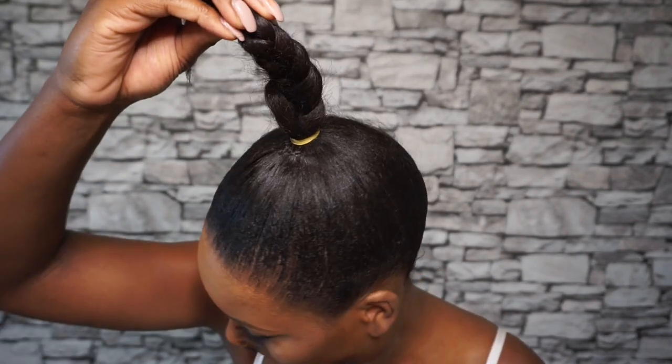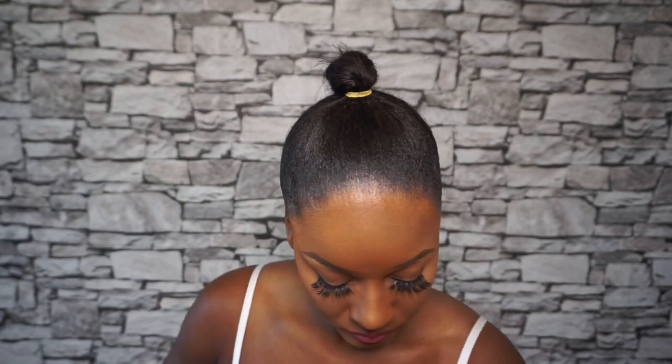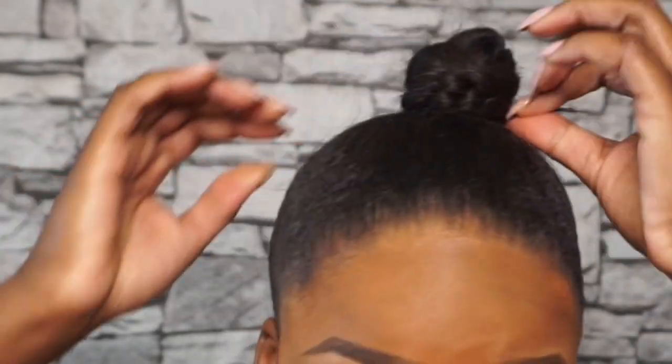Do not wrap your own ponytail into a little ball — it just causes a lot of complications. Just keep your ponytail long out at the back. It will be hidden, I promise.